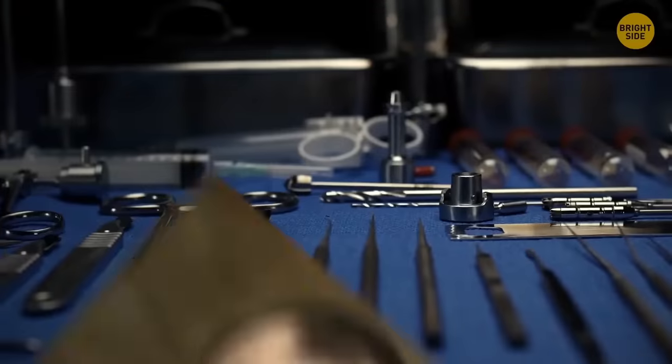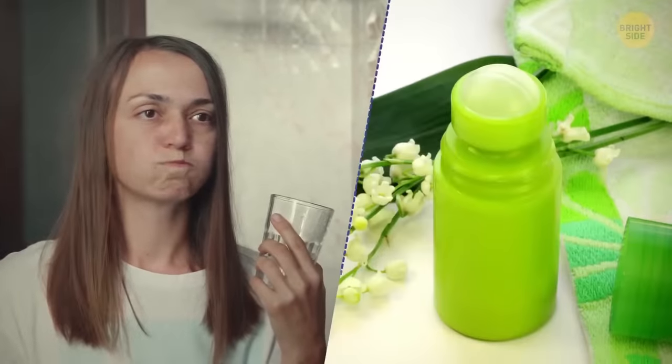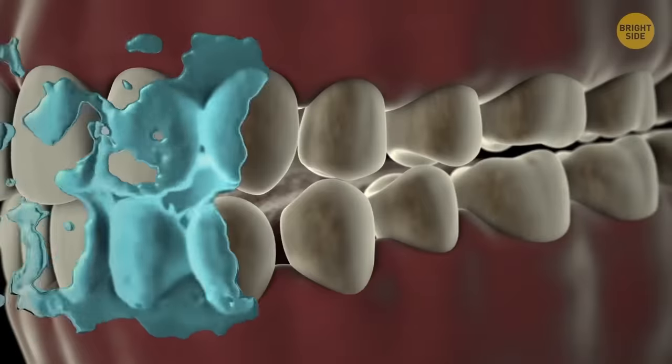Mouthwash is another thing customers didn't get right. Initially, it was invented as a sort of cleanser for surgical instruments. However, people thought it had way more potential, so they started applying it to multiple purposes — even as a deodorant, since it did keep germs and unpleasant smells at bay.